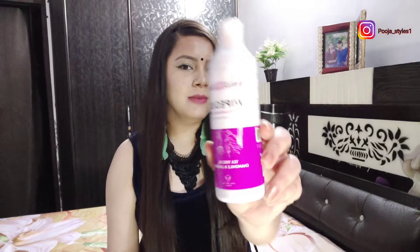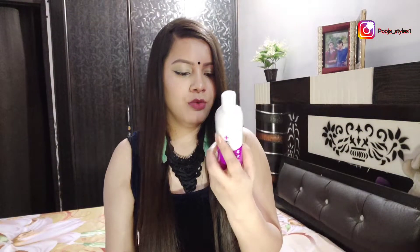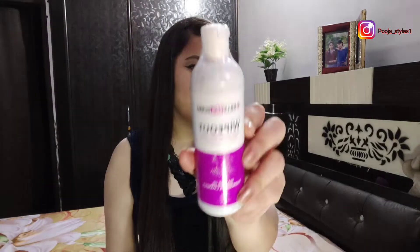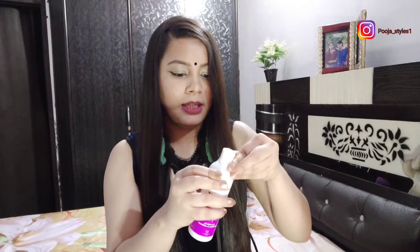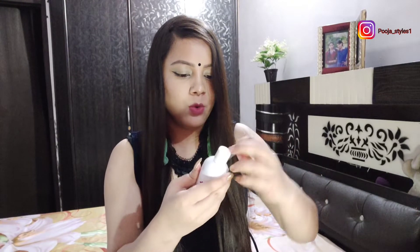My first product is the MyGlam Wipeout Germ Killing Body Wash. It retails for 199 and you get 200 ml of product. I haven't used it yet, so I'll show you the packaging and consistency. If you need a detailed review of any product, I'll cover that separately.